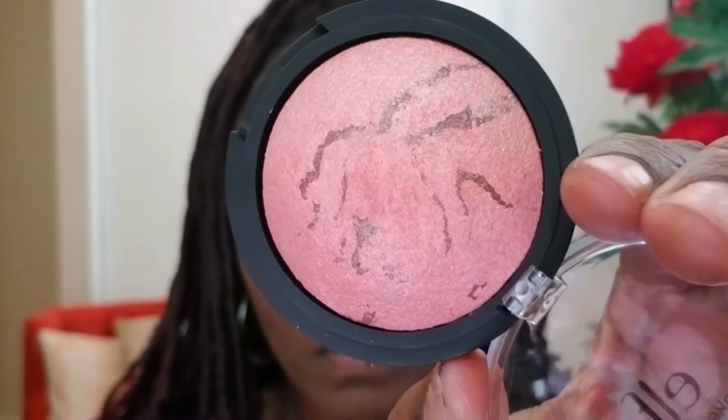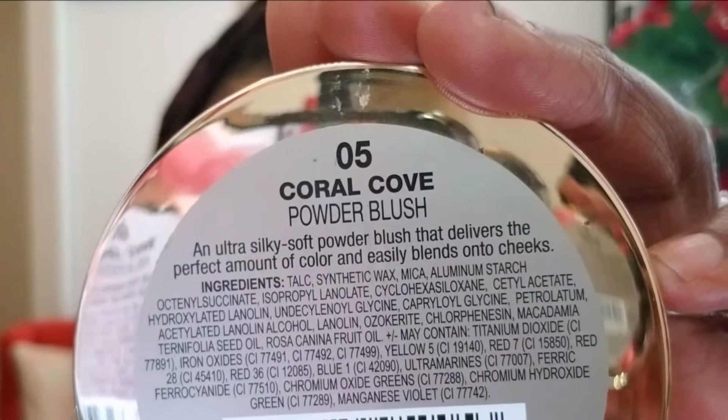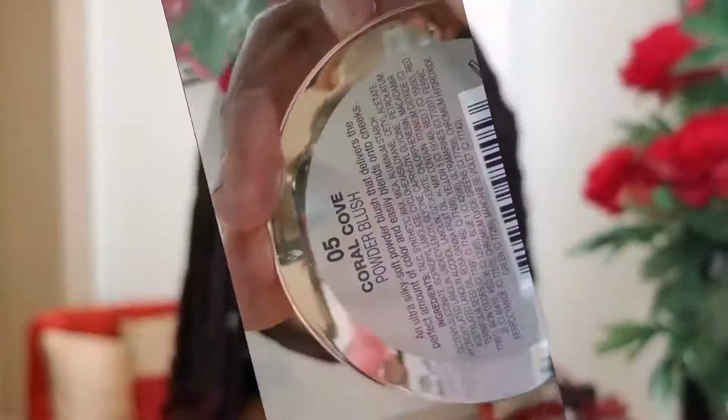My eyebrows are so bushy today! I got this Elf Baked Blush for free when I ordered my eyeshadow palette, but when I swatched it, it looked more like a highlight, so I decided to try it as a highlight today instead of a blush. It's a bit light for a blush for me — it's okay, not that great. Now I'm going in with this Milani Coral Cove Powder Blush — I love this blush. It's very pretty, a very soft coral color, and I fell in love with it.